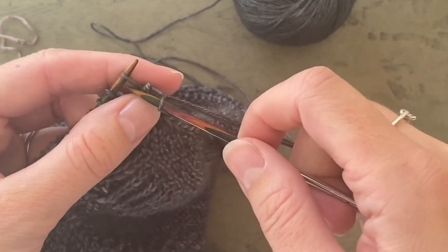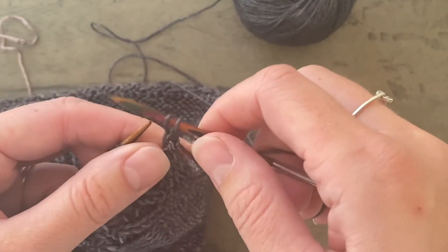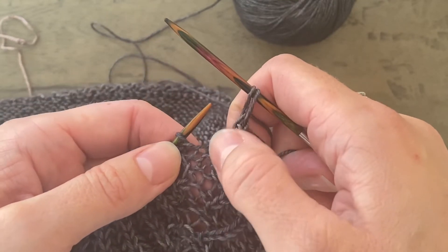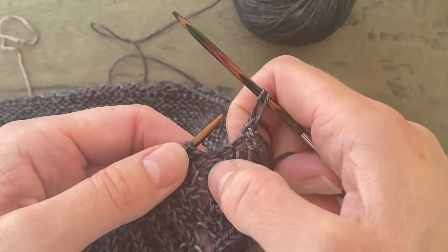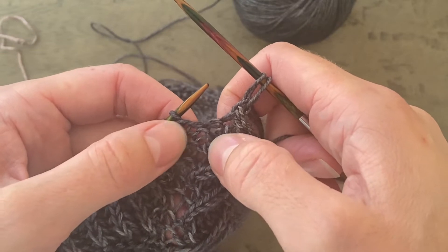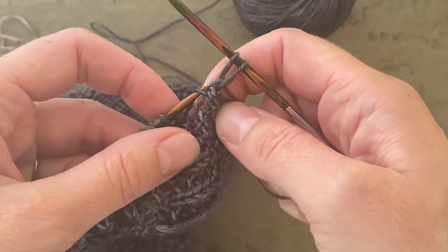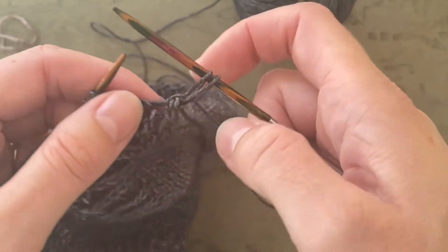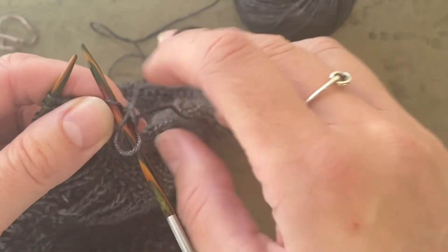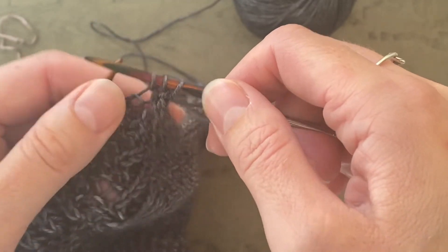So you're going to knit two and then you're picking up and knitting one stitch into the very centre of your centre triangle that you first worked. Here is that central stitch where you were doing increases either side. Trace that along to where it meets the I-cord edge, and you're going to pick up and knit into that stitch to create the third stitch of the I-cord edge. You've now got three stitches for your I-cord edge.